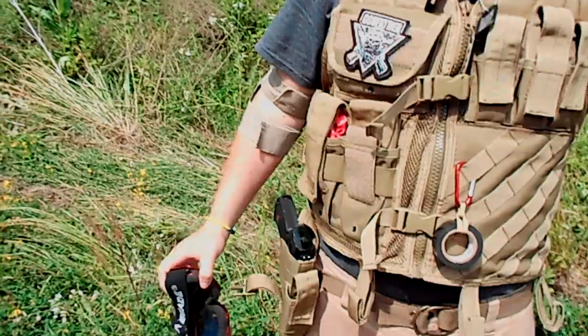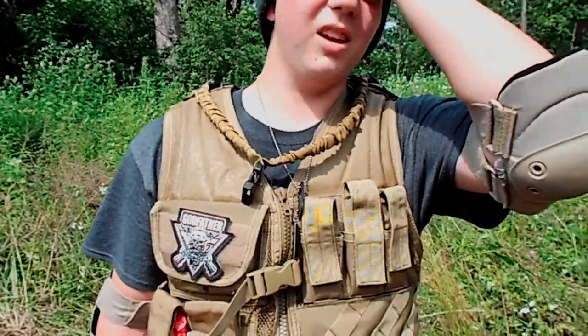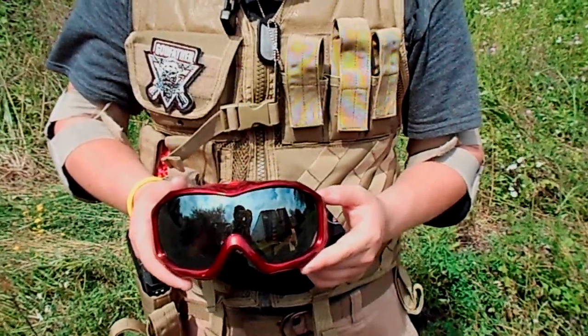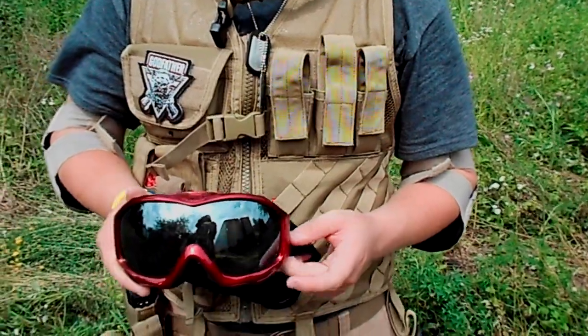I have a beanie that I wear — I got it in New York — but I also have a boonie and a Cornell lacrosse hat. And then I have just random skiing goggles that I got off Walmart because I needed goggles and didn't feel like spending much.